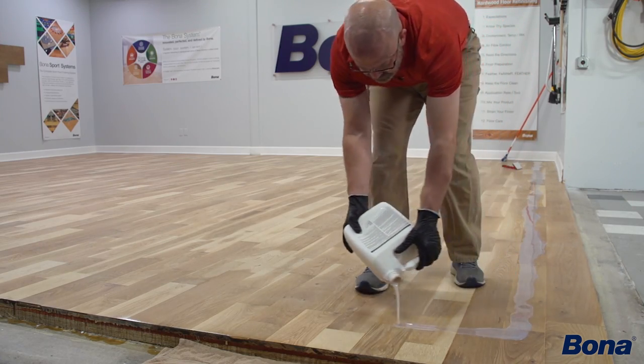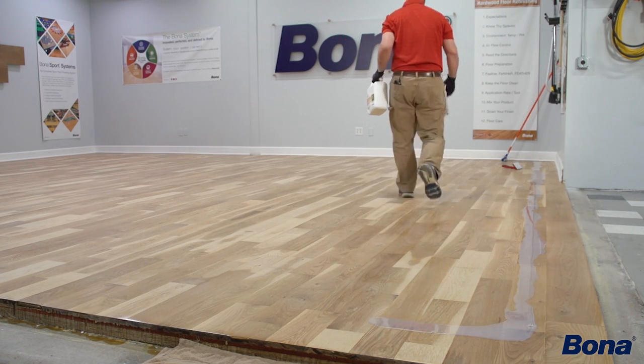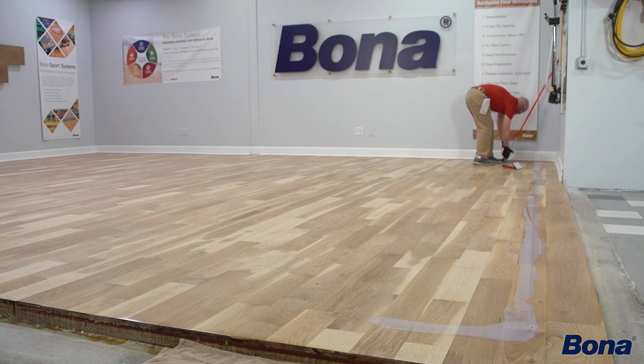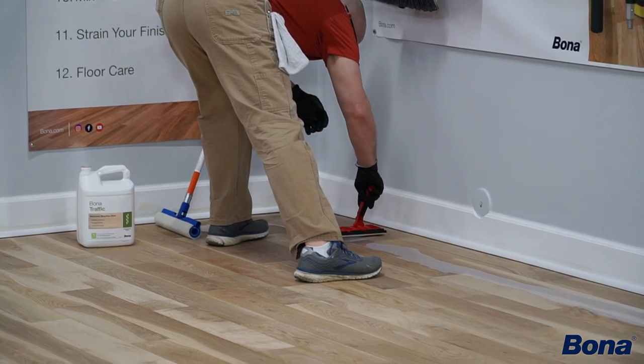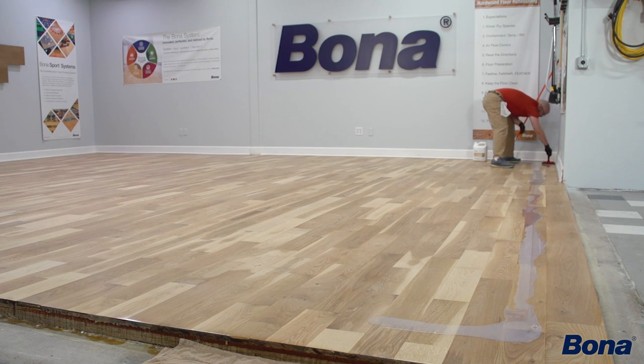Then I'm going to pour a little bit up around the corner, and I'll do the same down here — just add a little bit to my corner. Then I can take my cut-in pad and wet that out, getting it up into my corner.